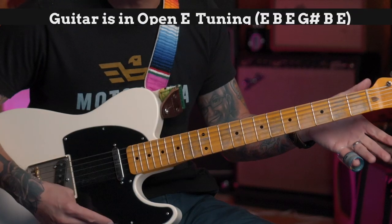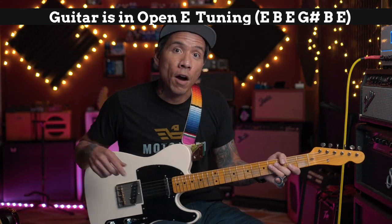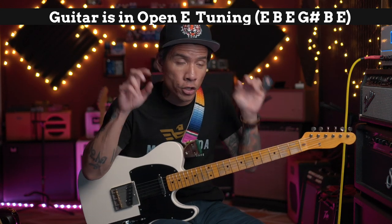Let me explain. Open tuning slide is like playing a harmonica. As long as you're in the right key, there are no wrong notes. On a harmonica, if you have a normal diatonic harmonica that's in the key of the song, all the notes — whether you inhale or exhale — are good notes. With slide playing in an open tuning, since it's tuned to an open chord, all the notes across one fret on the fingerboard are going to be good notes.